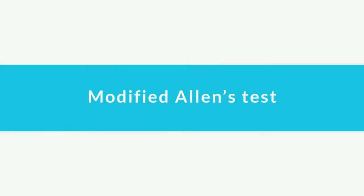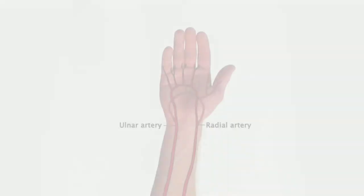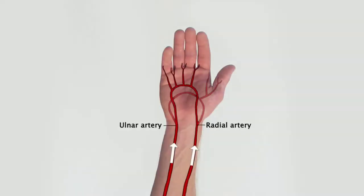Modified Allen's Test. Allen's test is performed to check for preserved patency between the radial and ulnar arteries before puncturing one of these arteries, for example during cannulation or sampling.